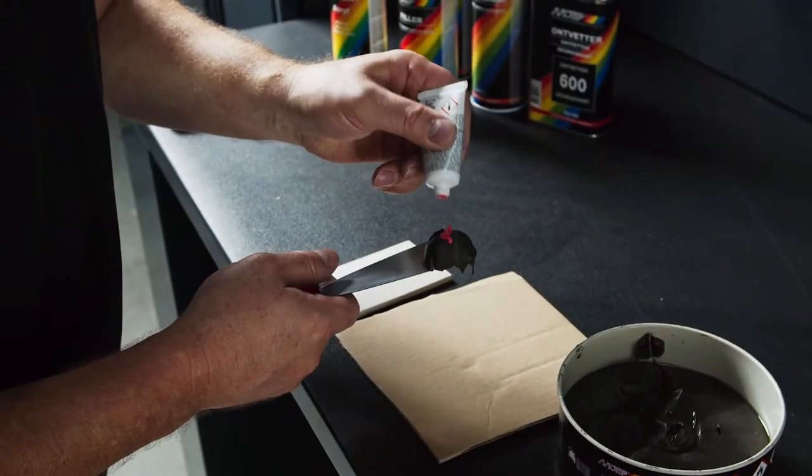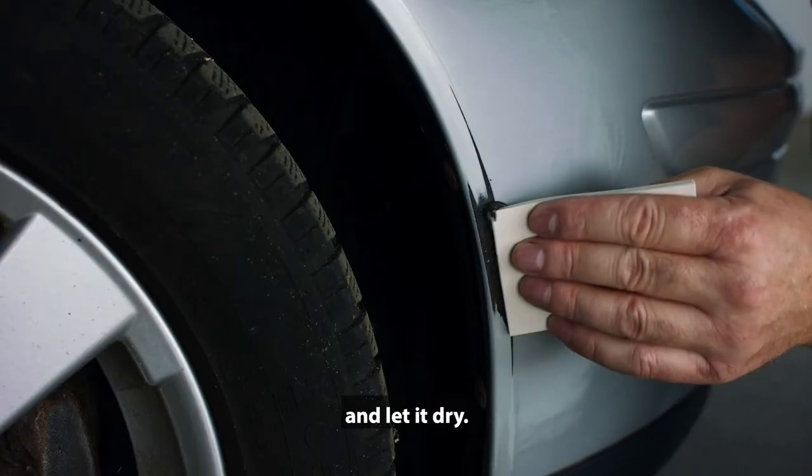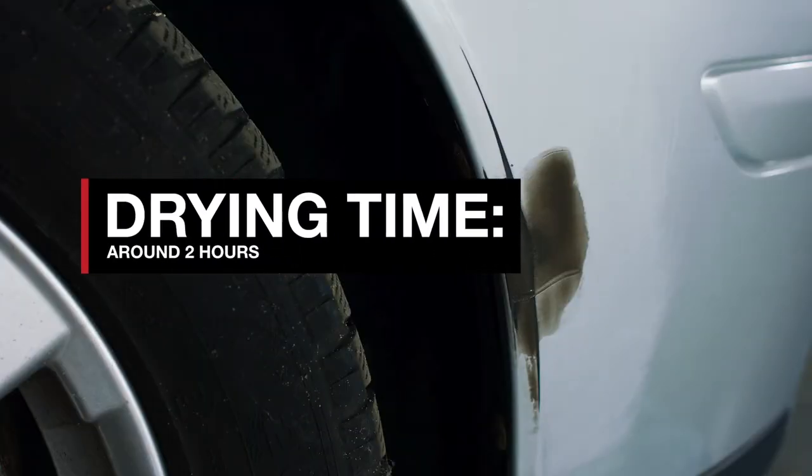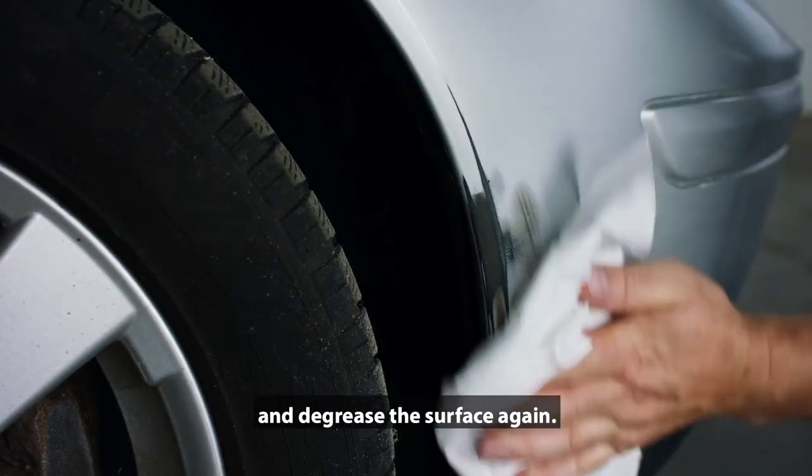Mix the plastic putty. Apply it and let it dry. Sand, clean and degrease the surface again.